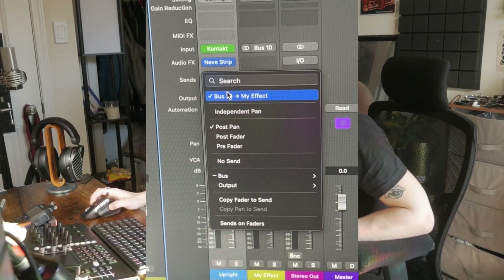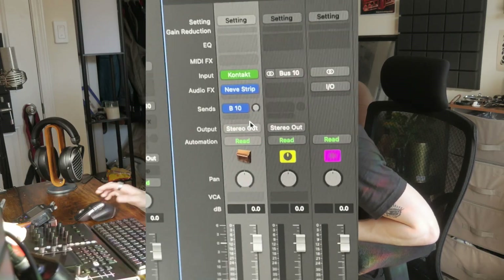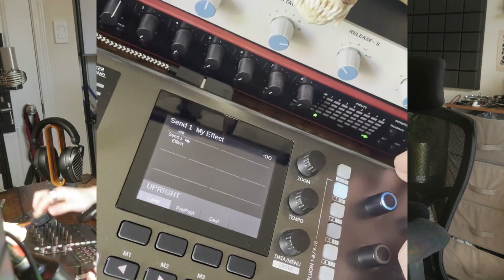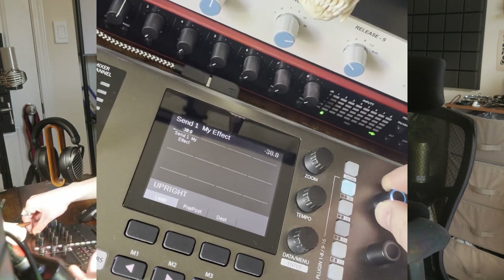For some reason in Logic they call it bus one — do you want it for your reverb? No. It's called reverb, call it reverb please. Here: delay one — boom, right here. The screen is just so helpful.